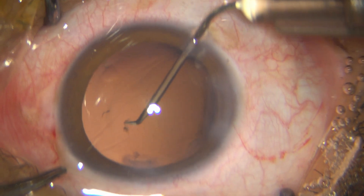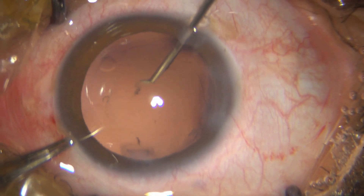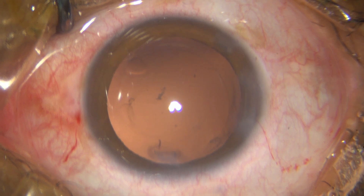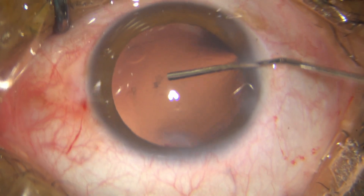I decide against taking out that side, and whatever I have scraped off, I just use the hydrodissection cannula and aspirate those loose bits of cortex.